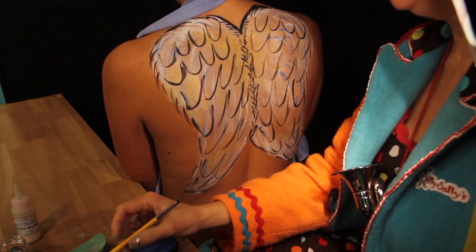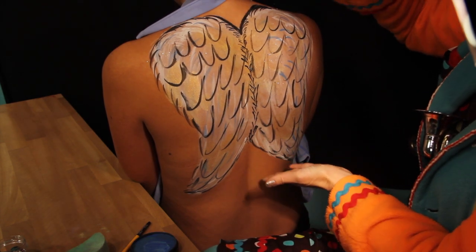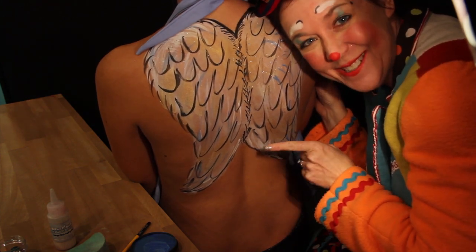And I think we'll stop with a little bit of sparkles. You can never have too much sparkle. And now she's ready for the party — she has angel wings.